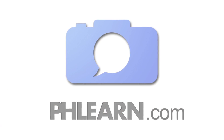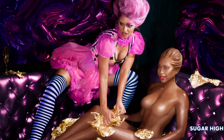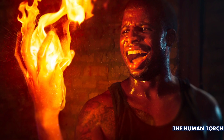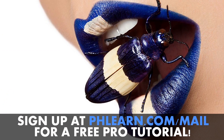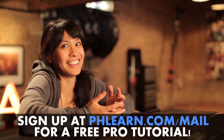Kat from Phlearn here. For more information on our episode, please check out our website at www.phlearn.com. Also check out our latest photo shoots, which include turning a woman into a chocolate bar, making an epic burger, and lighting a hand on fire. If you want a free tutorial, please sign up for our newsletter.